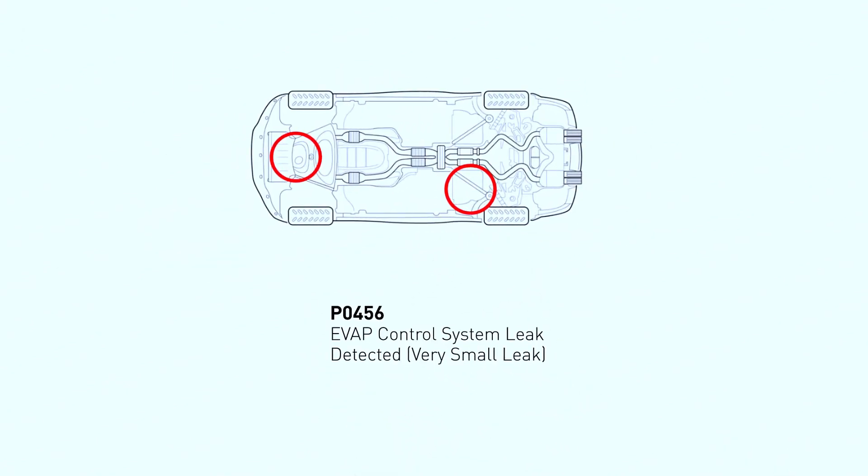The P0456 code signifies a small leak detected in the EVAP system — Evaporative Emission Control System. Your car's EVAP system is responsible for capturing and storing fuel vapors from your gas tank to prevent them from being released into the atmosphere. A small leak in the system disrupts this process, causing the P0456 code to appear on your dashboard.